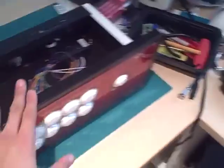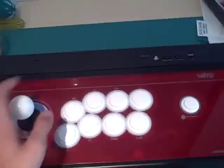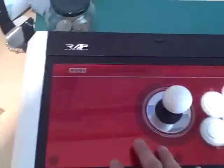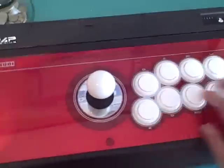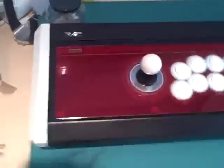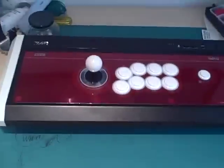It's a very nice stick overall. If I were to give it a rating compared to other sticks — say the Hori Real Arcade Pro 3 — when it comes to quality and the parts you have, absolutely the best. I really like the quality of the buttons, everything. It's all Sanwa. But size-wise, it's a very big stick — know that about it.